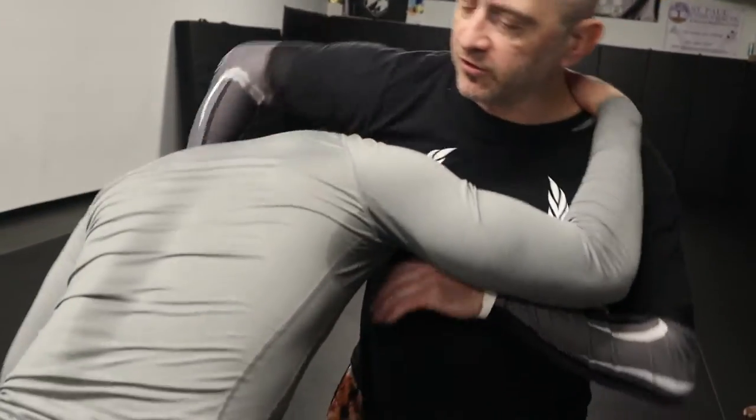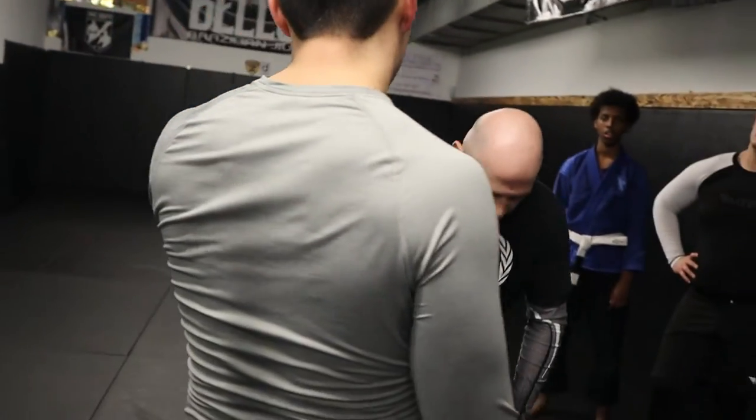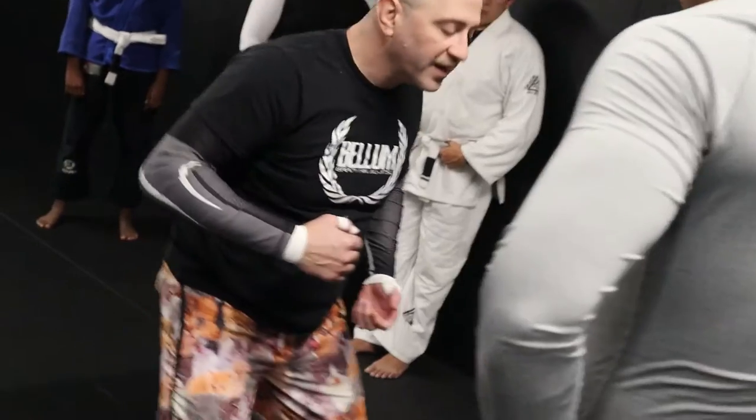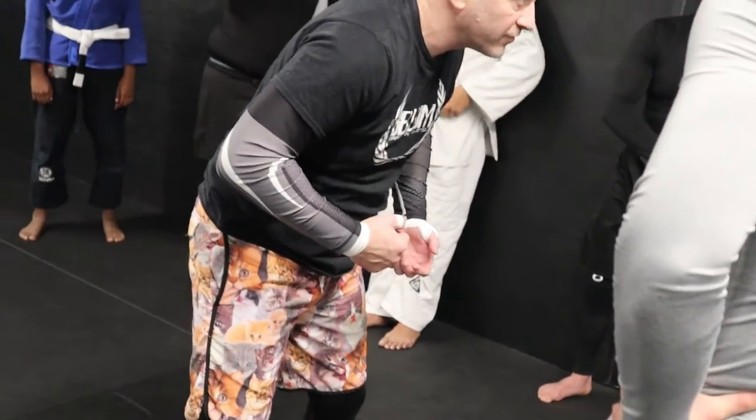Watch what happens to his back — this is the first one. Watch his back — not much. Now as I do the other one, see how there's more of a curve? It makes it a little bit harder to defend. When he's here, he can kind of get under it and fight it. When this happens, it makes it more difficult to fight the choke.